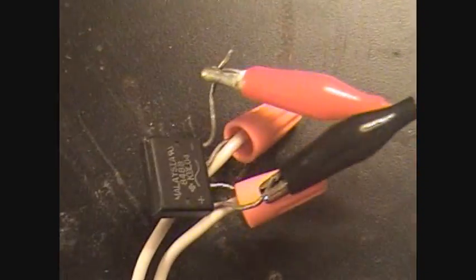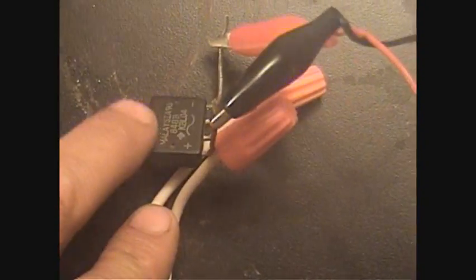All that is is a bridge rectifier. These two leads are hot, and the other two leads are rectified.